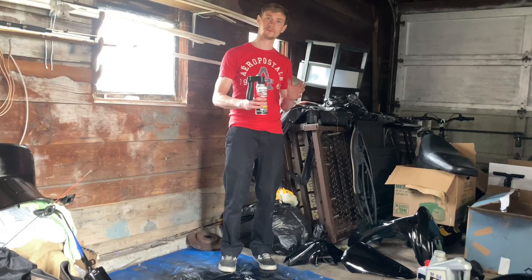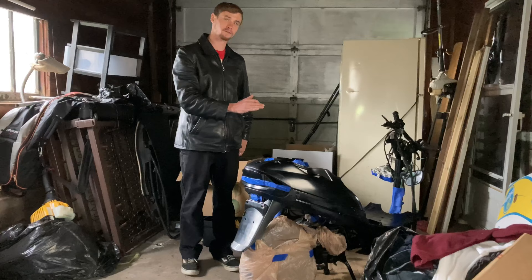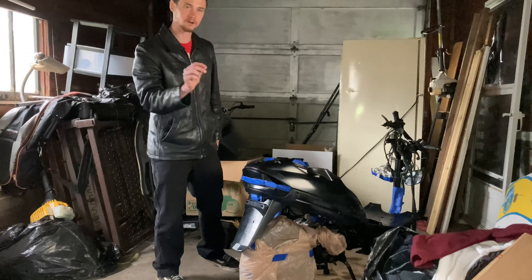All right, I'm back. I got a fresh can of paint. Everything's taped off that needs to be — all the electronics, all the engine parts and components, all the stuff I just don't want to get gunked up. So this thing's ready to be sprayed. Let's do it.